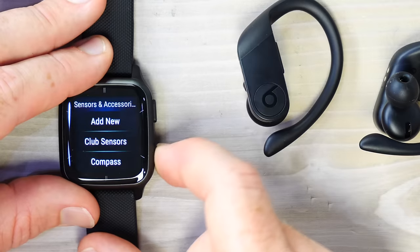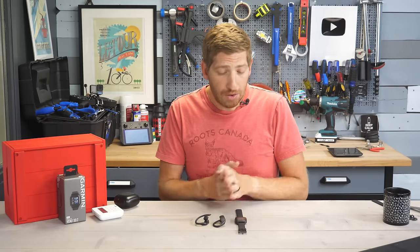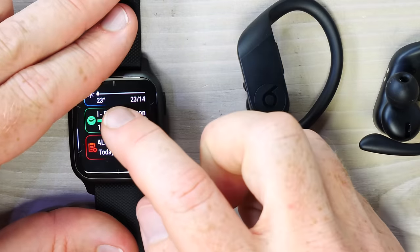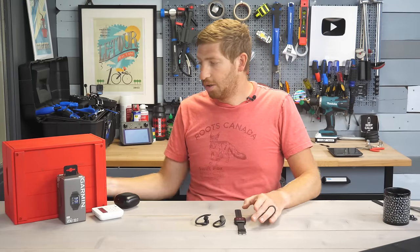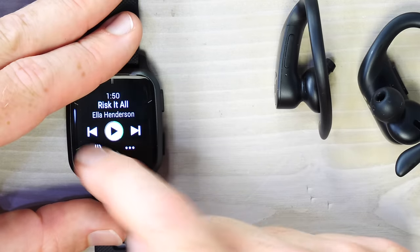The first time you set up music it asks you to connect to an account. The watch supports MP3 files as well as music services like Spotify, Deezer, and Amazon Music — assuming you have a premium account. Once authorized, you can download playlists from those platforms directly onto the watch so you don't need your phone during workouts. Music syncs via Wi-Fi, not Bluetooth.